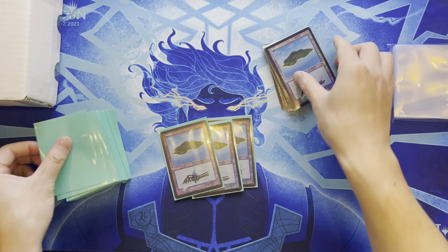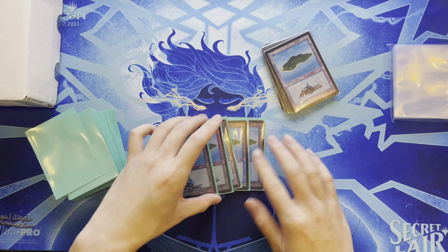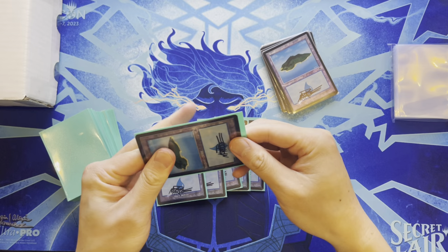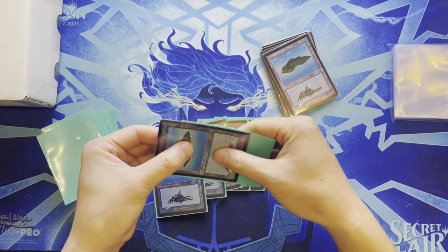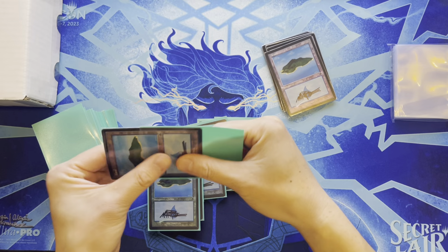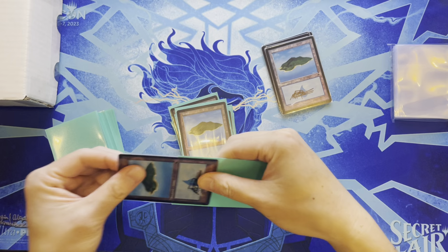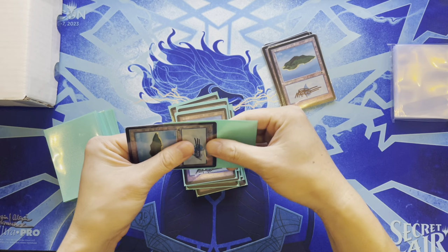Commander is the biggest thing in Magic right now and Wizards is monetizing it hard — every set has a Commander product and legends that primarily serve Commander rather than Standard, Pioneer, or Modern. Commander is Wizards' cash cow and they know it. Prefers things that don't rotate or get reprinted, but the current environment is turbulent due to inflation and economic pressures.